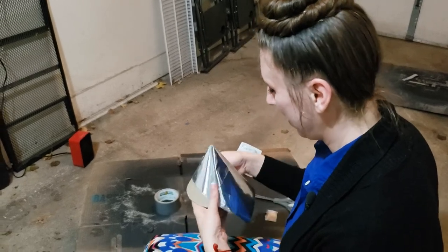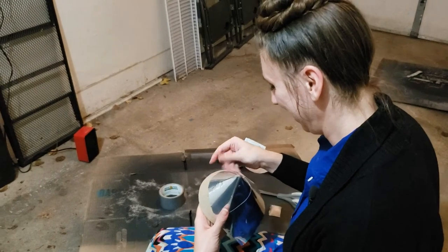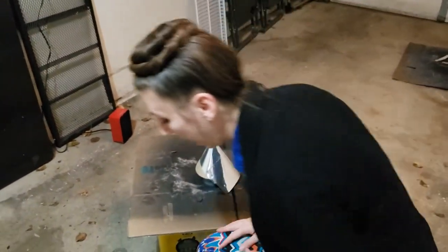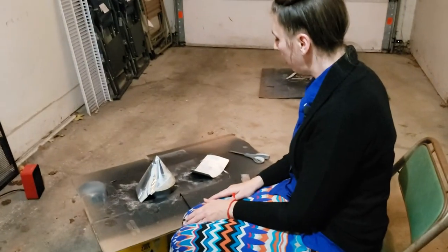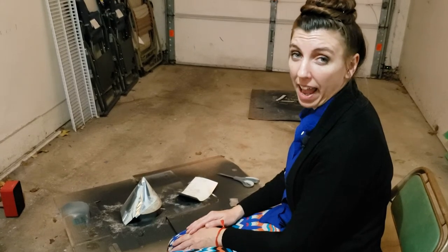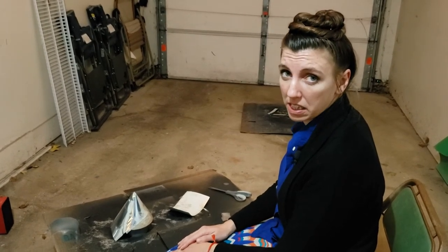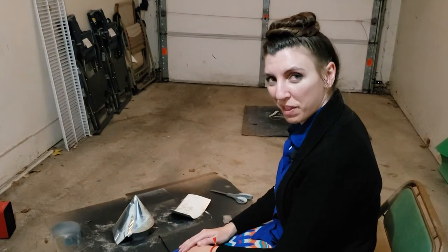Oh God, we just lost all of our viewers. Born to be crafty. I need more beer if you're going to keep singing. It's not a hat, guys — how rude of you to suggest it's a hat.